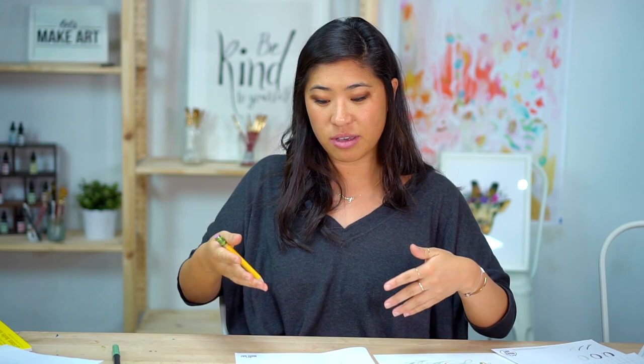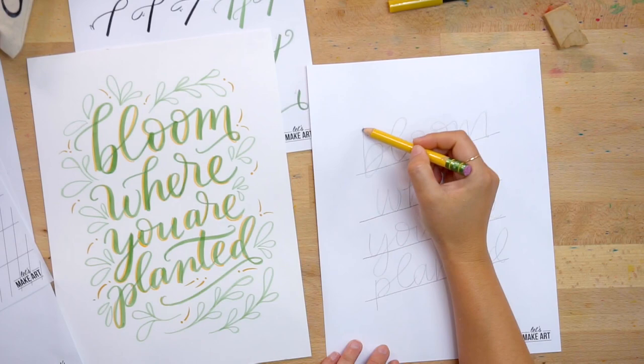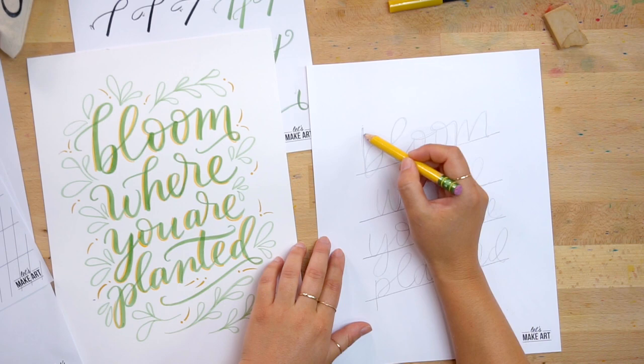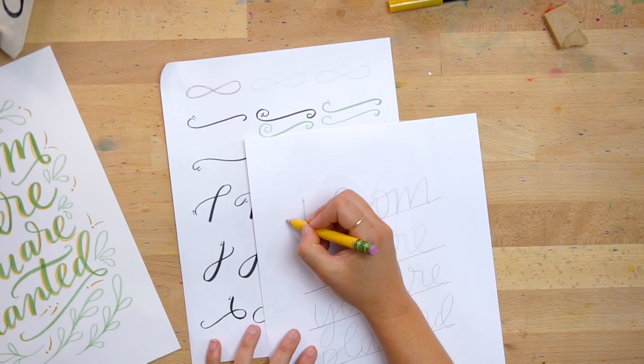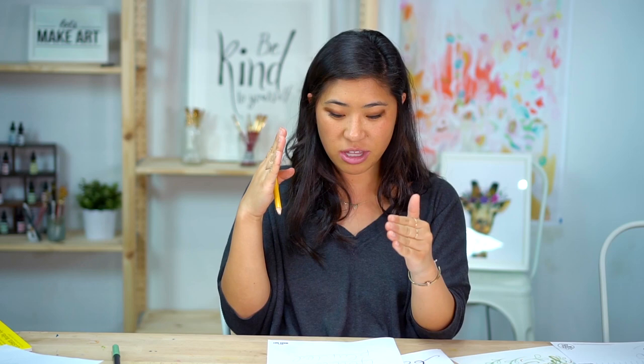I noticed that whenever I have a hard stop right here, that is a perfect time to add a flourish. What I'm looking at is how can I mimic this shape and add it to my B? So I'm going to take this guy and add it — all I'm doing is extending that shape. You can decide, do you want this to be exactly the same? It doesn't need to be perfect, but the idea is you're creating your lettering to be different shapes. With flourishes, you don't want to go too much, otherwise it might not look like a letter anymore.